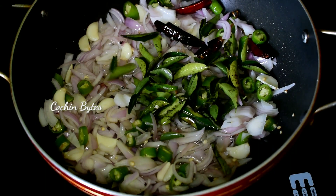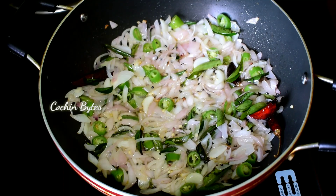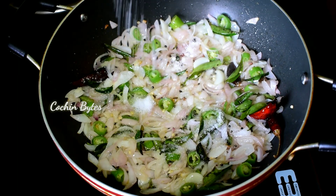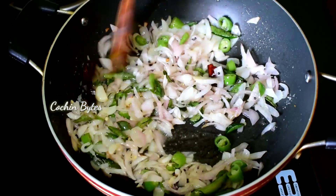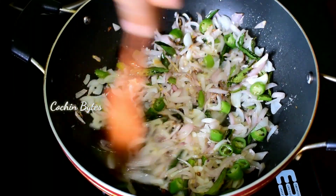I'll try to make a small chunk of the food. I'll try to cut the two pieces. If you want to make a taste, you will need to make a taste of it.